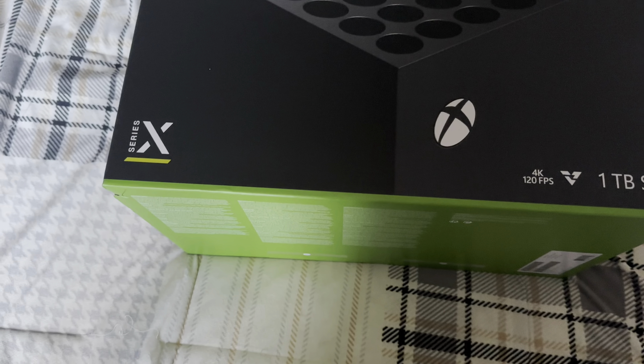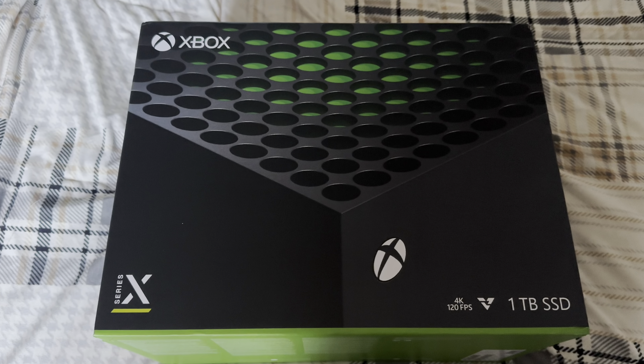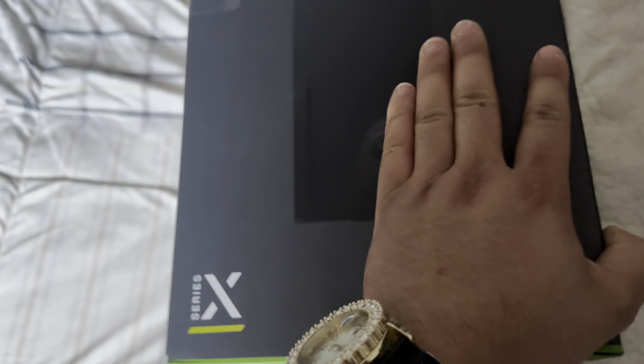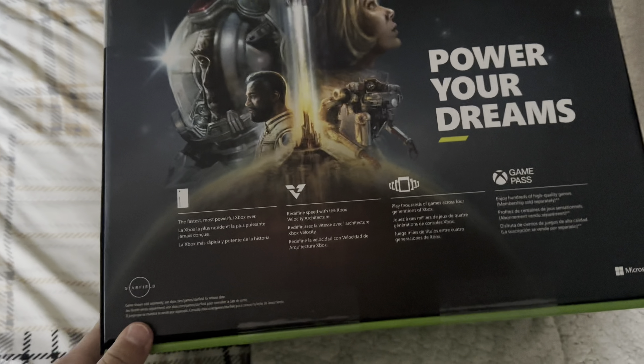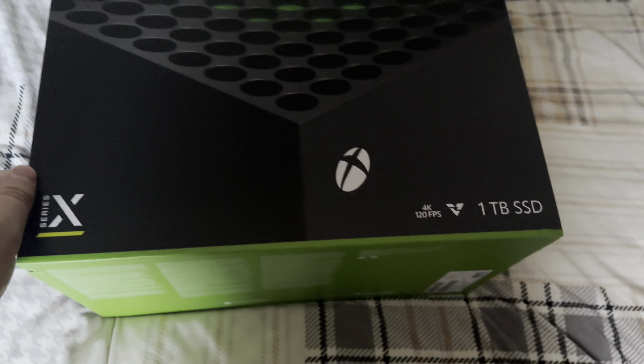What's up YouTube, we're back with another video and this time we have an Xbox Series X. Right out of the box it is really heavy, and it has one terabyte. Power your dreams.